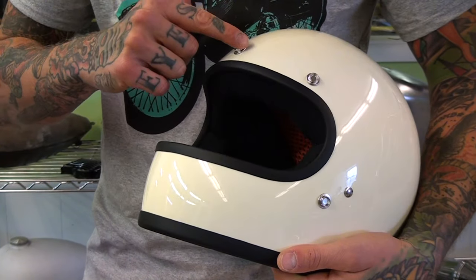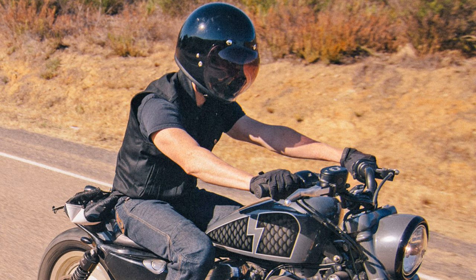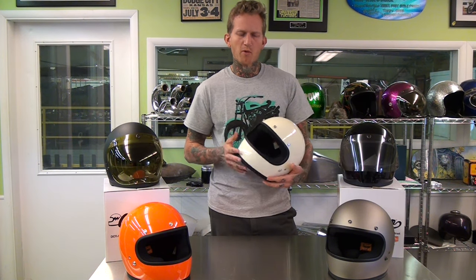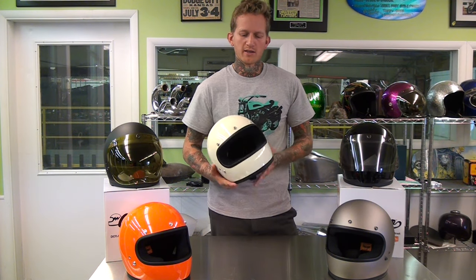It features five snaps which lets you run a blast shield or a bubble shield, both available in a bunch of different colors. You can also wear a motocross style goggle or traditional sunglasses, which gives you a little more of an open face helmet feel but offers more protection of a full face. These are available and in stock now — check out lowbrowcustoms.com for more info.